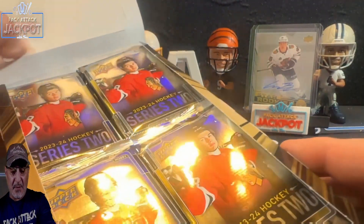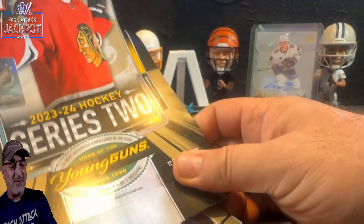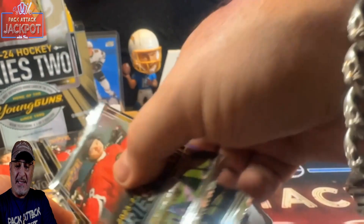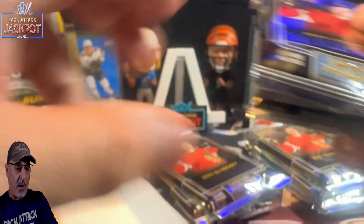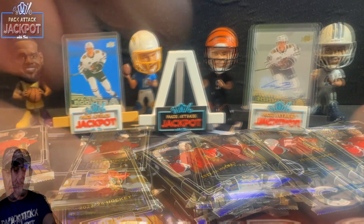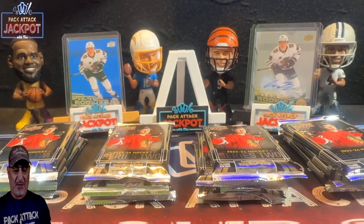No topper or anything — I was bummed about that. I thought we'd at least get a cool topper. I think the mega box or tin had a nice oversized topper. Alright, here we go. I am excited. We've got 12 cards per pack and 12 packs, so 144 cards. We're basically looking for those numbered cards and parallels. Let's put these together — we've got four different rows. Wish me luck YouTube — you know how to do that, hit that subscribe button. Let's go — one million dollars!